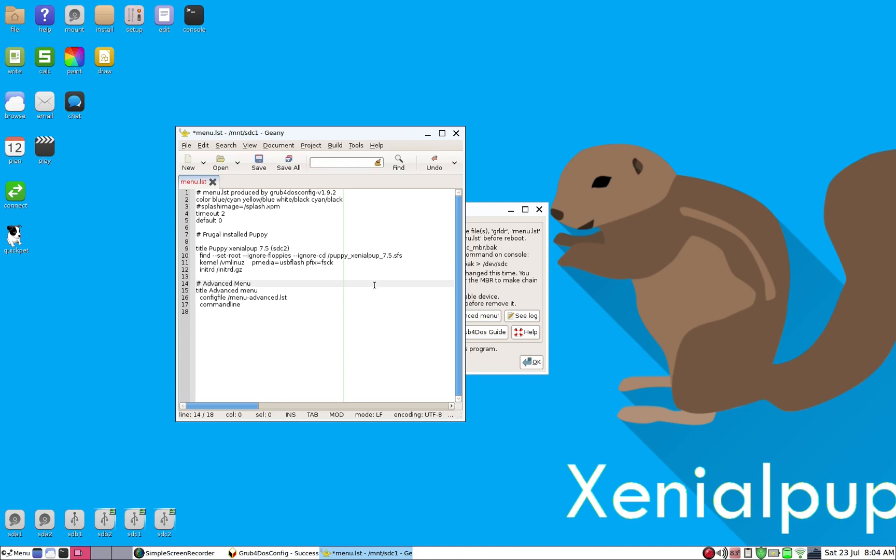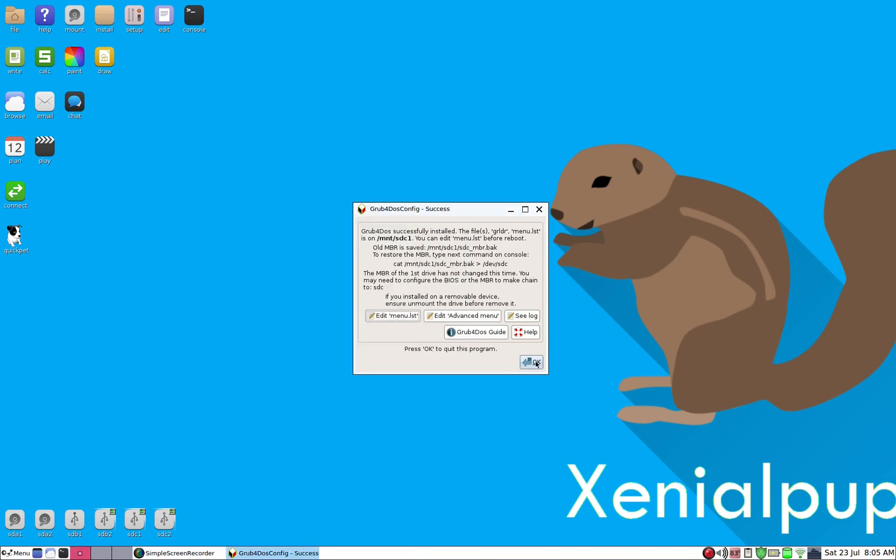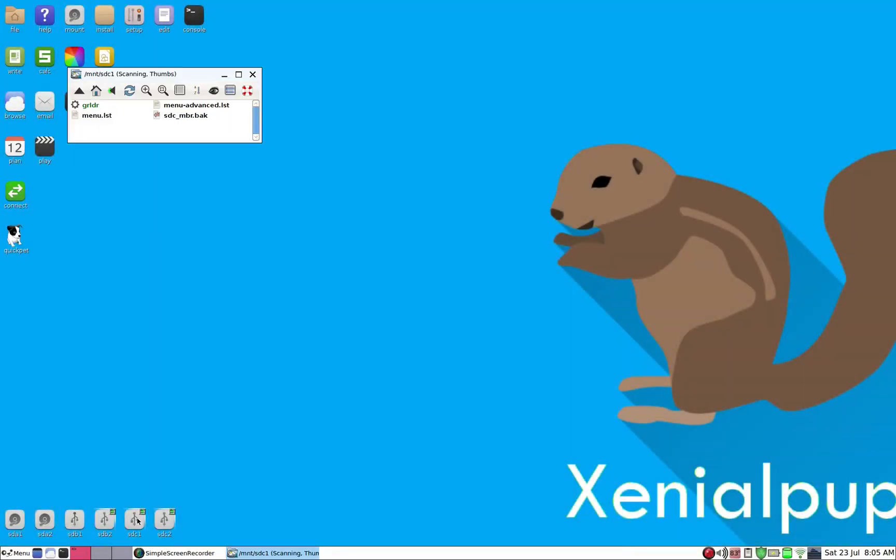Another modification: right now in the media field it says 'USB flash', but this is not a USB disk. We'll change it to 'ATA HD' to tell the bootloader this is going to be an external hard drive. That's all that's needed, so save the file. sdc1 is now properly configured.